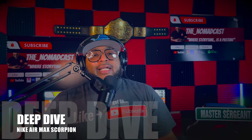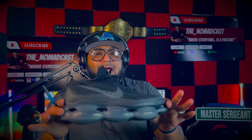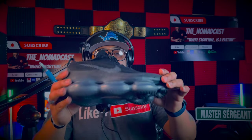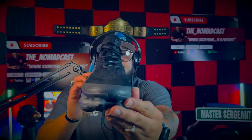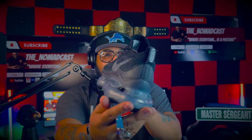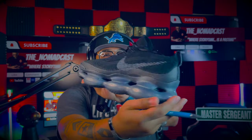Now let's go ahead and dive into the Nike Air Max Scorpion. With modern technology, modern materials, the way Nike — the developers, the designers, the scientists — whoever worked on this shoe, when you integrate materials such as the Chanel fabric and the flyknit material on this shoe, that is collaboration at its best, working hand-in-hand to ensure success. It happens in life, it can happen with a shoe.